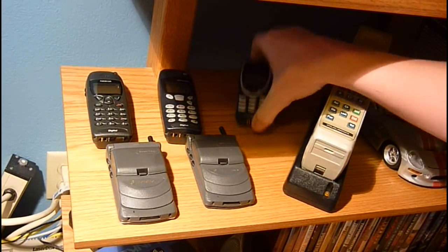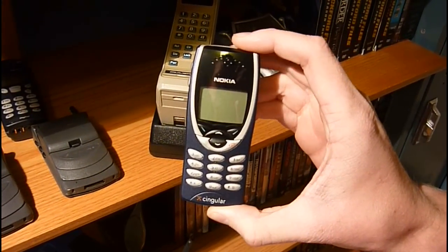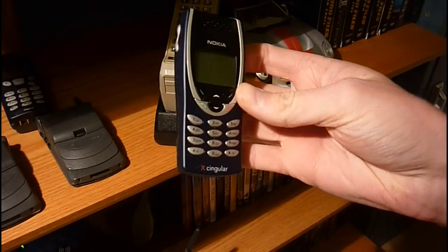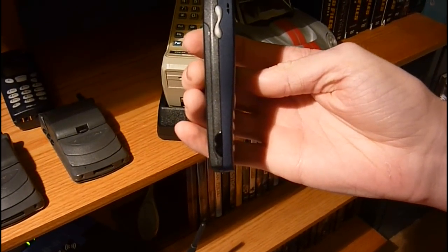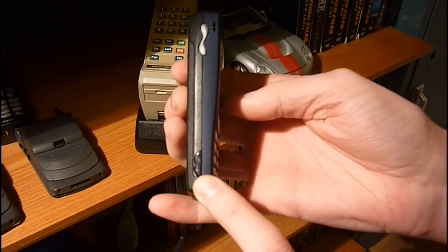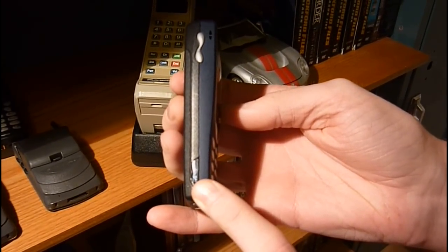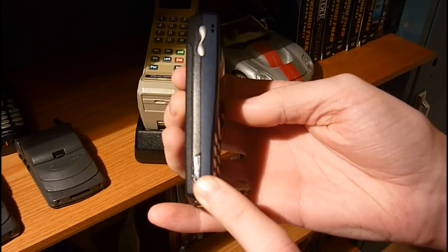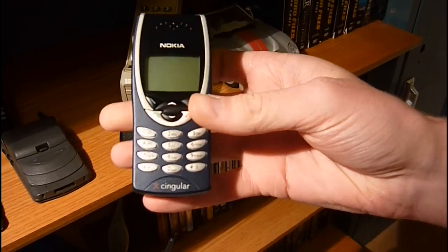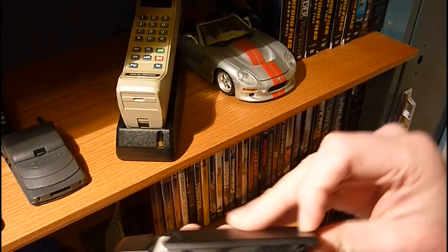The next phone I'm going to show you is the Nokia 8290. Really high class phone. It's almost as nice as the brick I just showed you. It's got infrared — this thing was able to send data up to about three and a half kilobytes per second, so about half the speed of dial-up. Really nice, and I got it for $19.99. Let me turn this on for you.